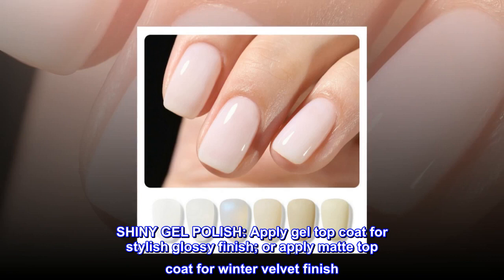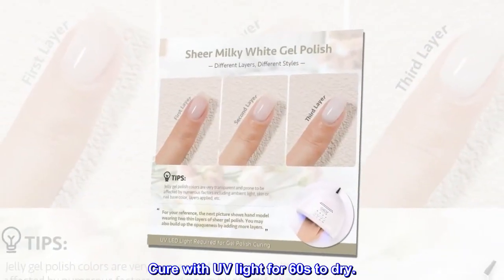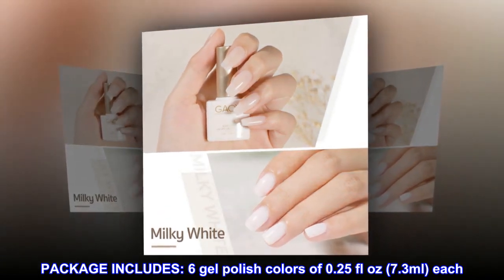Shiny gel polish: apply gel top coat for a stylish glossy finish, or apply matte top coat for a winter velvet finish. Cure with UV light for 60 seconds to dry. Package includes six gel polish colors of 0.25 fluid ounces (7.3 milliliters) each.